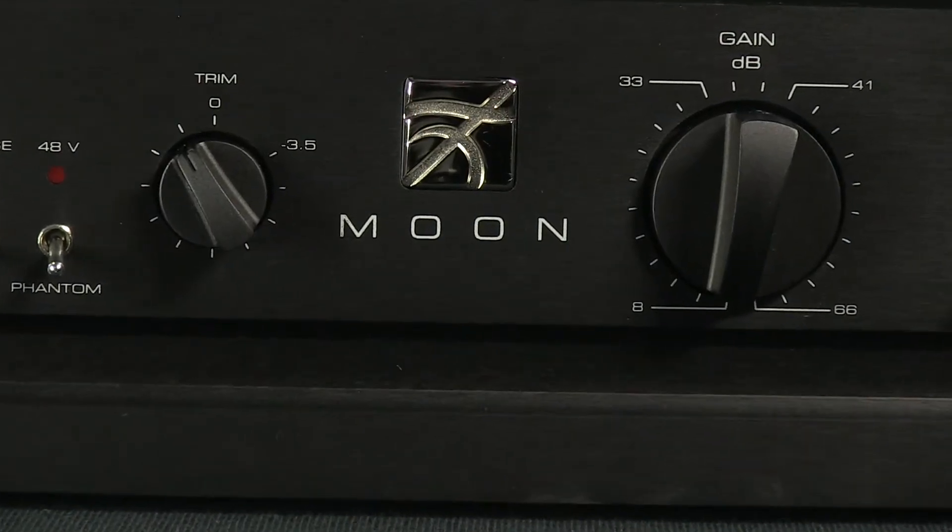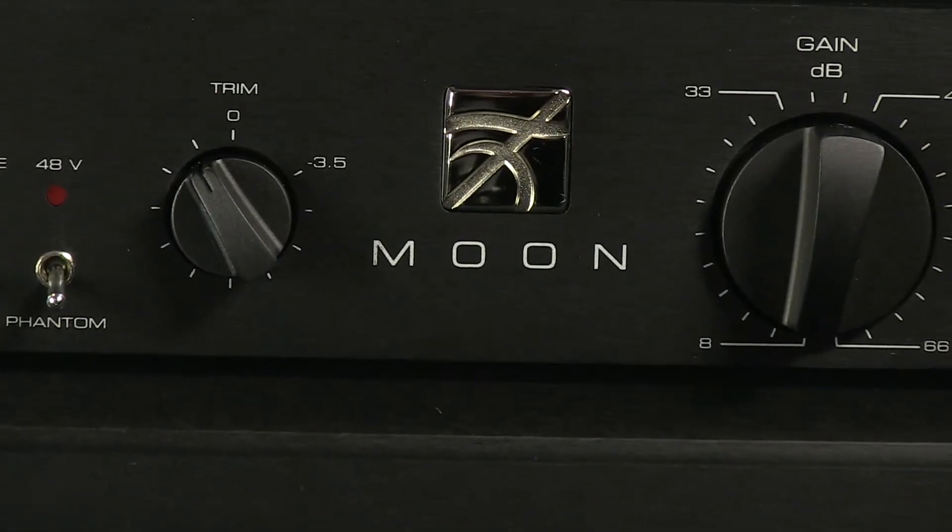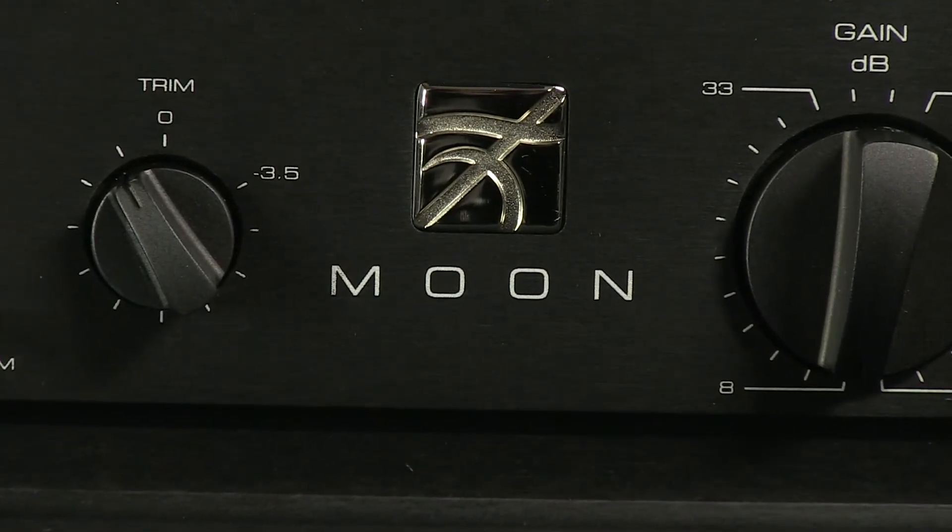The preamp, phantom, and control circuits are all powered by two separate toroidal transformers, reducing resistance.